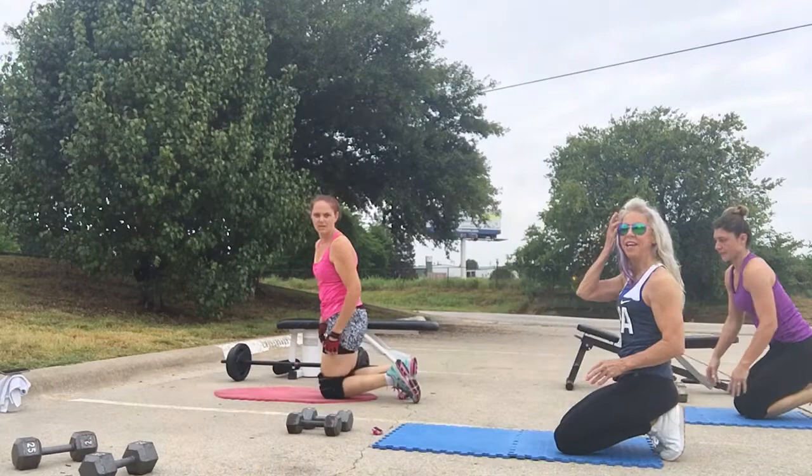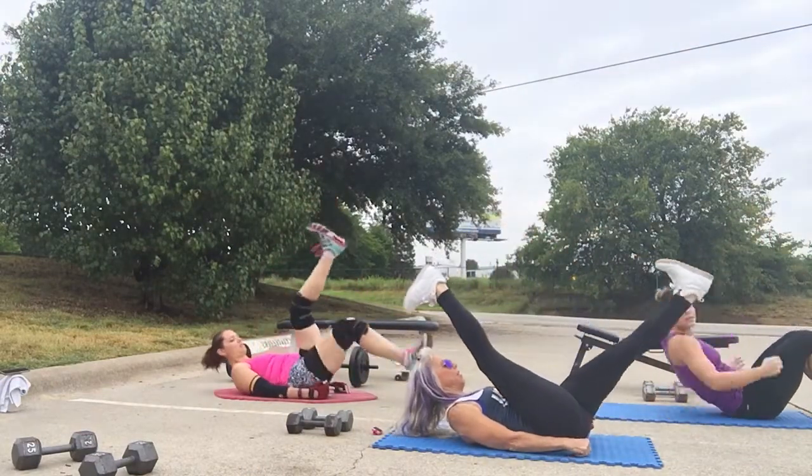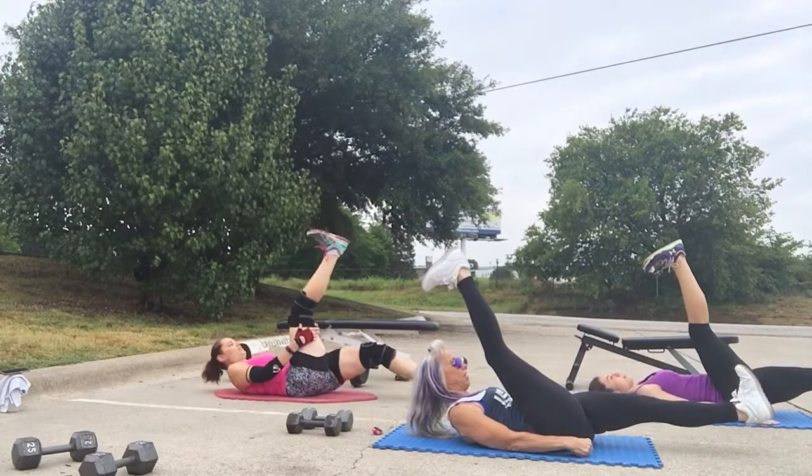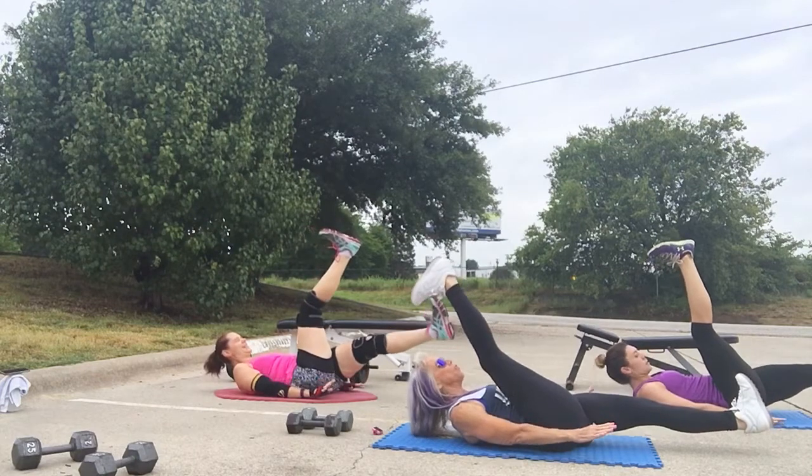Good job, guys. Scissors next. Right leg up. Left leg out. And hold. Lower back, press to the floor.